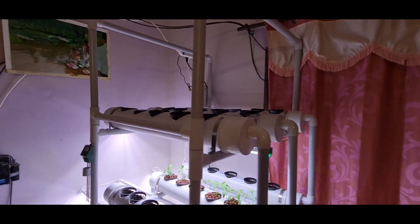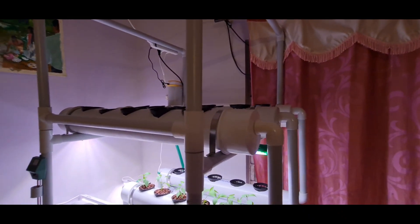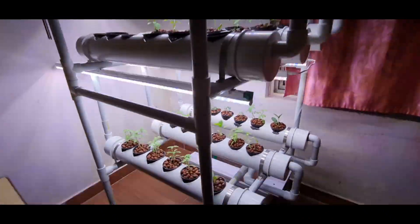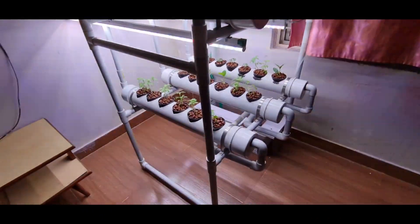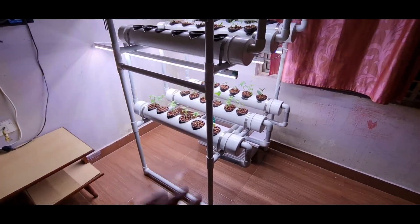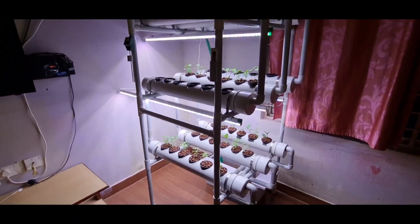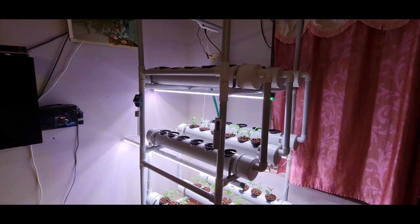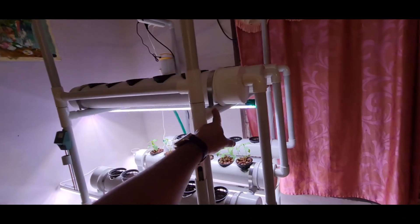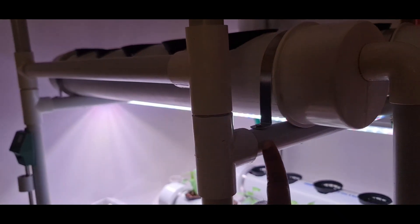Once you have created this basic framework, you can see I have created it in three stages: the upper stage, the middle stage, and the lower stage. These are the PVC pipes which act as stands.